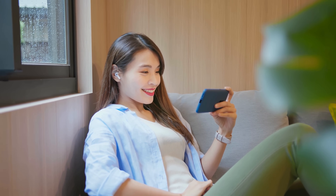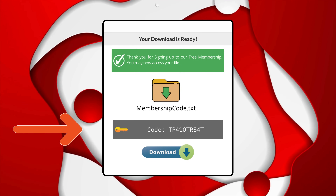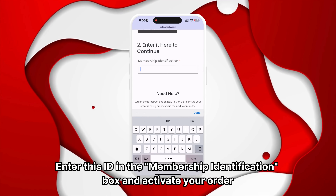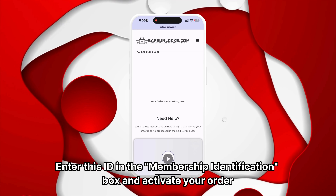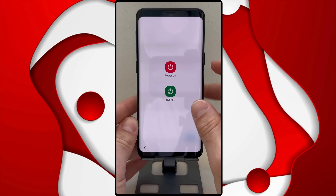Follow the steps provided to activate your order. Watching the tutorial video can help clarify the process. After completing the activation, you will receive a membership ID associated with your order. Enter this ID in the membership identification box and activate your order. Ensure your device is turned off before doing this.